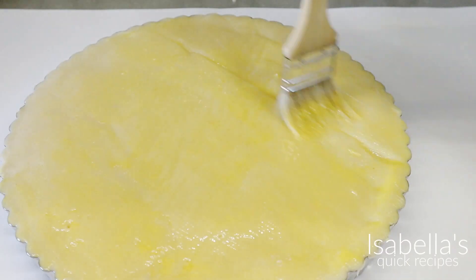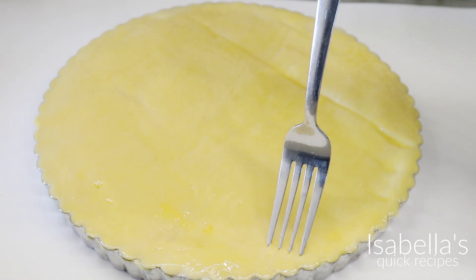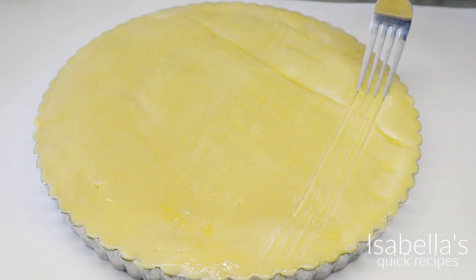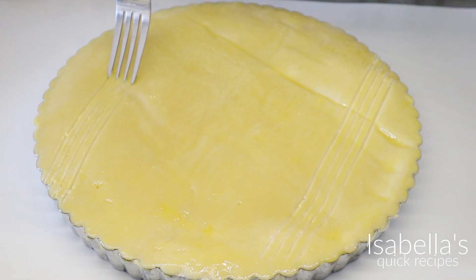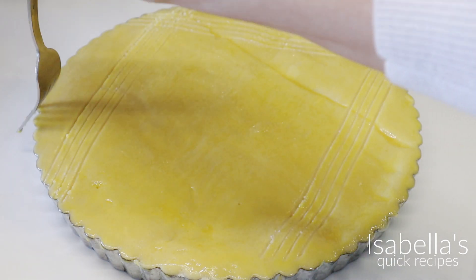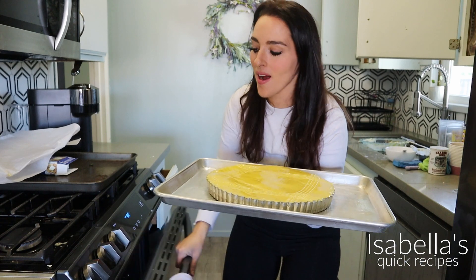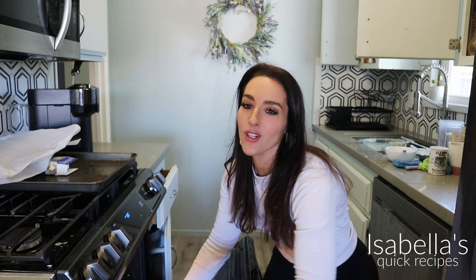Here I have one egg yolk. And now for the fun part — take a fork and make a little design on top. You can make any design you like. I'm going to go like this just on the edges. Look how pretty! I'm going to bake this for about 55 minutes at 350 degrees Fahrenheit.